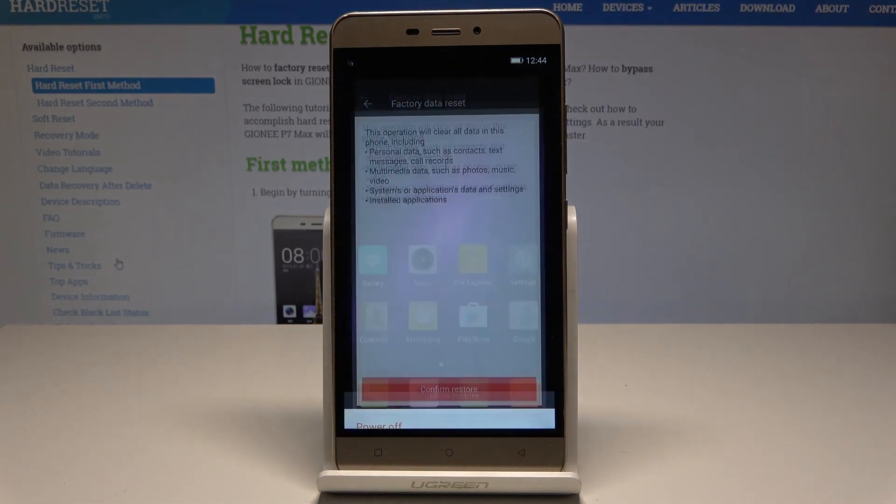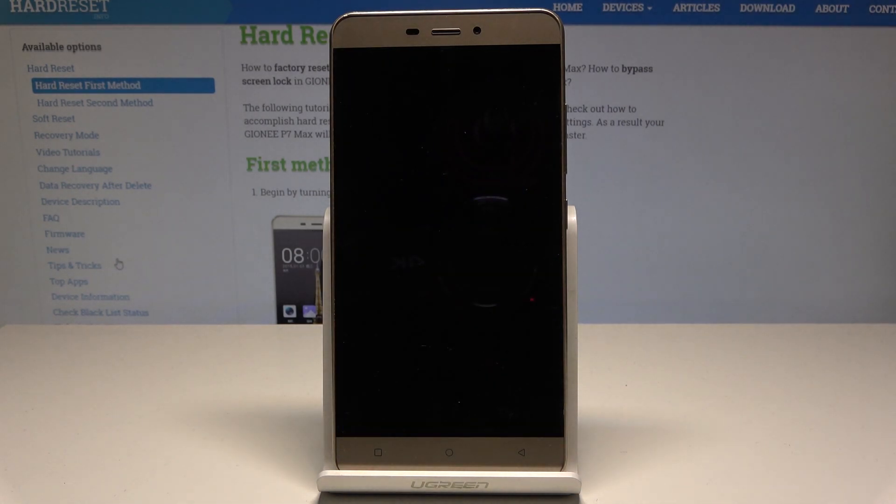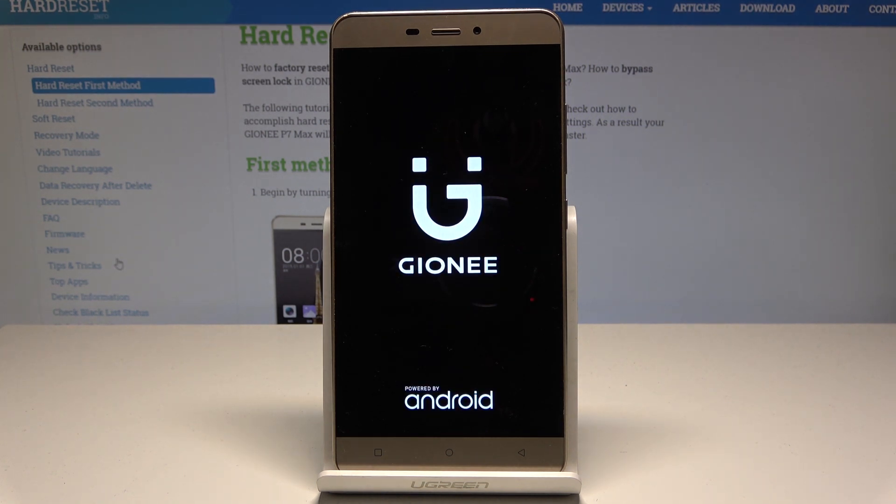Tap OK to erase all data, and that's it — the device is now performing the hard reset. Let's just be patient and wait until the process is completed successfully.